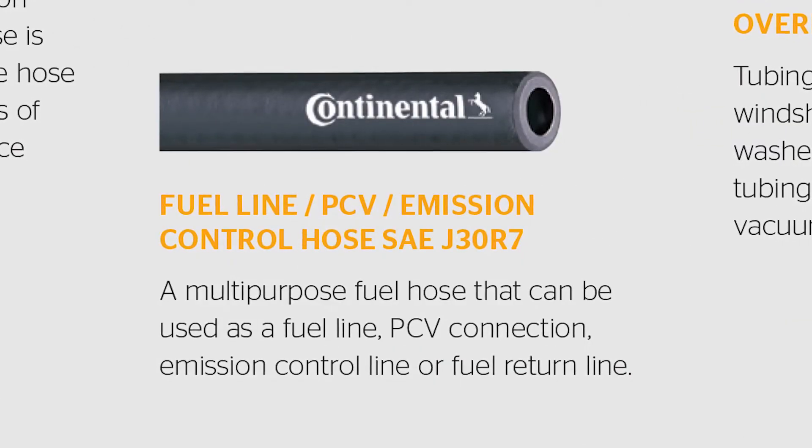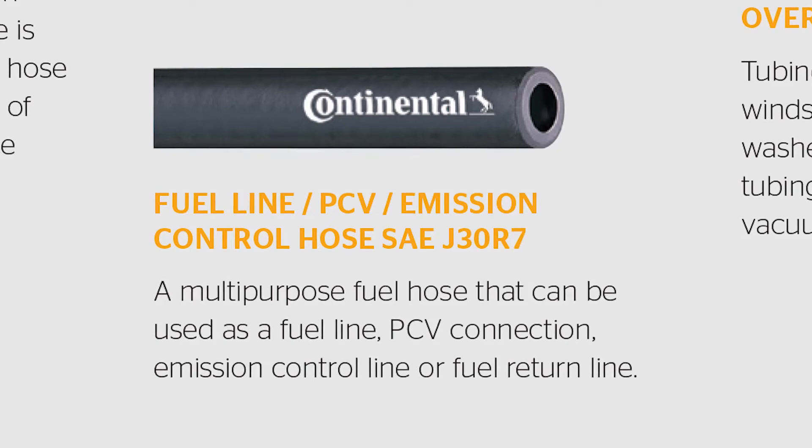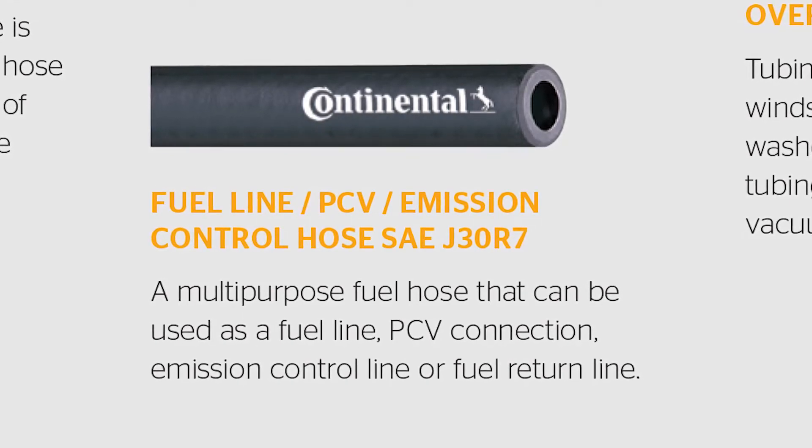The next time you replace a fuel hose, make sure you read what is on the original hose and select the correct hose for the application.